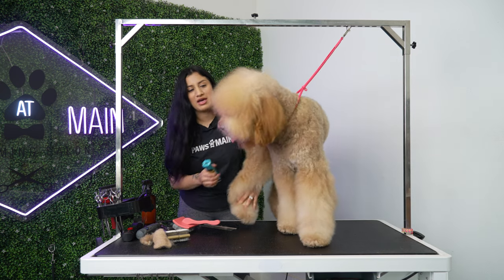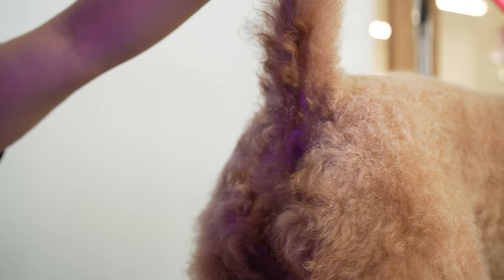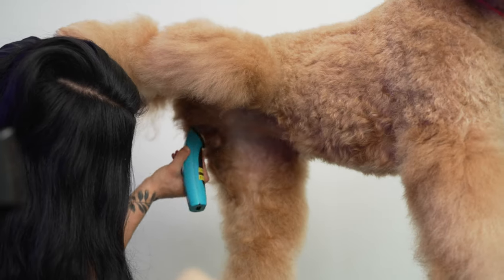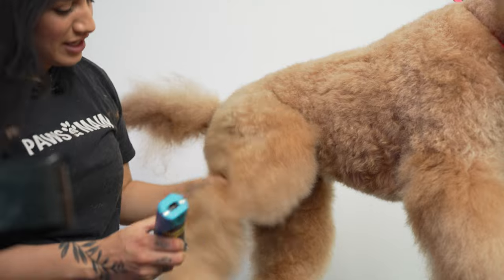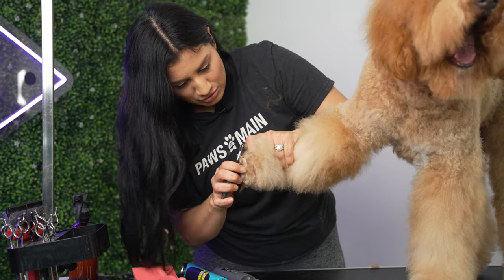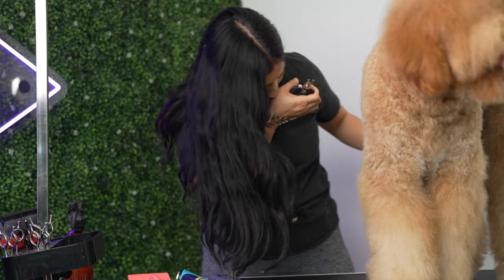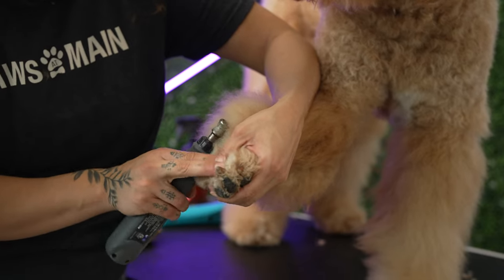I'm going to go in now and shave her paw pads. Now I'm going to clean underneath, lift her leg up. Now I'm going to do her nails — I'm just going to trim the tips before I go in and dremel them. The dremeling is going to help smooth the top of the nails so they're not so sharp. I'm going to lift the hair all the way back so I don't catch her hair with the dremel.